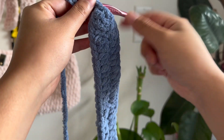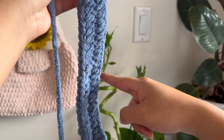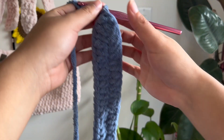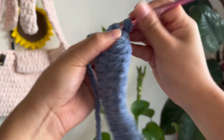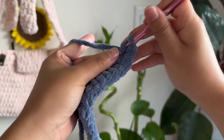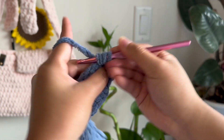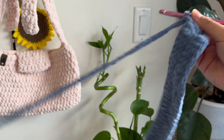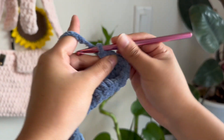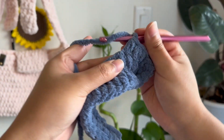For the next row, we're going to go all around this base — this is the base of the bag. Once we get to the end, we're going to join again, which is a slip stitch and chain. We're going to do a half double crochet and then keep doing half double crochets all the way around. Every row should have about 58 to 61 stitches. No need to be too strict on it, but I had 58, so I'm going to continue to make 58 for every single row.